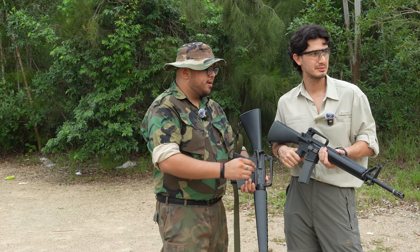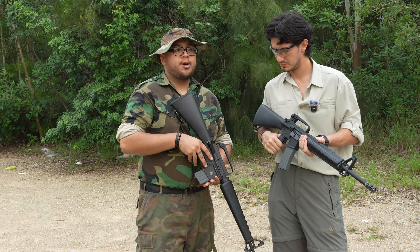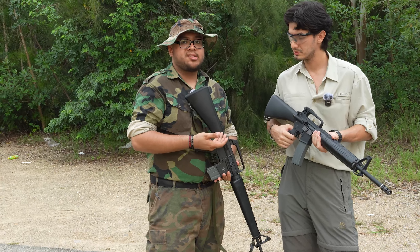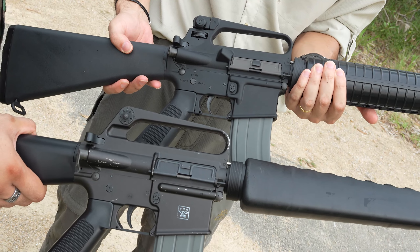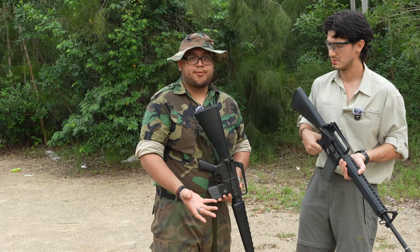Now, there is also a difference between the forward assists. The M16A1 and the XM16E1 have a more classic teardrop-style forward assist, while the M16A2 has the more circular, modern one you'll find on M4s and whatnot.